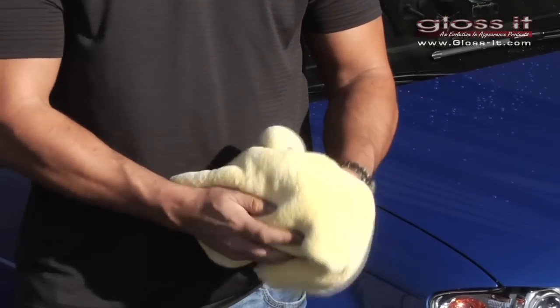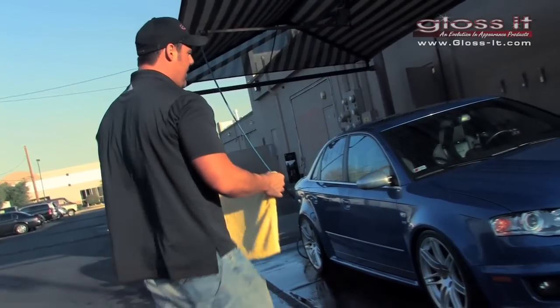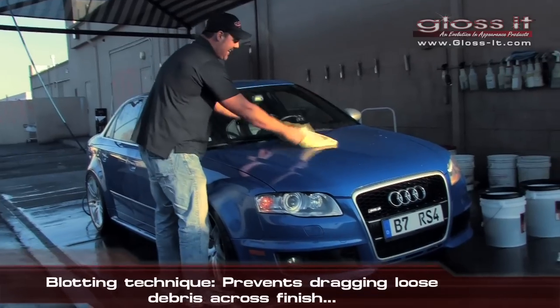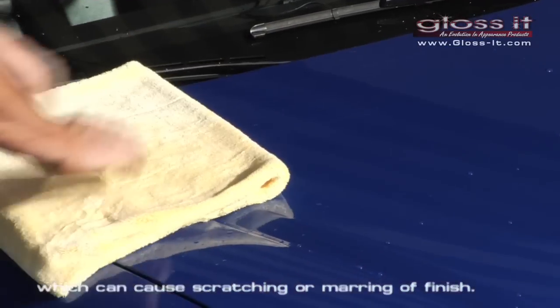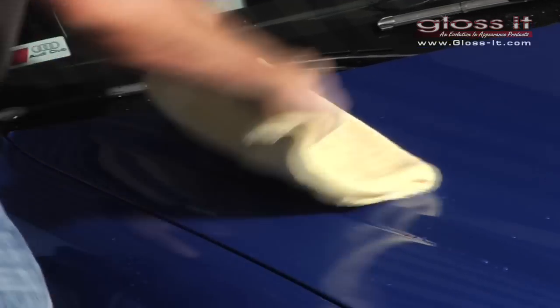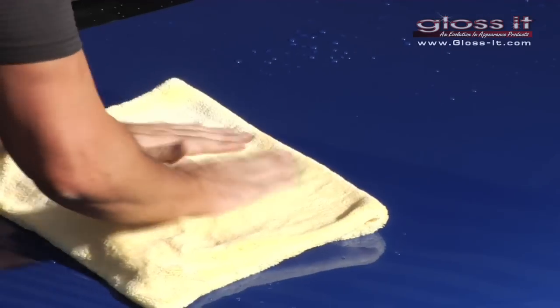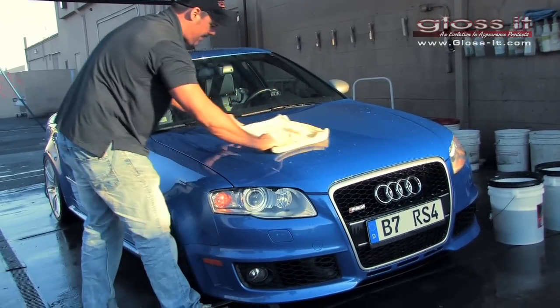We're going to talk about how to dry the car and demonstrate how to properly dry it. There are a couple of techniques we can use. One technique is what we call the blotting technique — we actually just blot the paint as we dry it, so we're not dragging any dirt that could be sitting or blowing around from the wind when you wash your car. This is the process I recommend if you don't want to scratch your car.